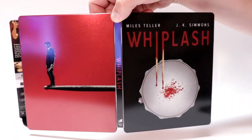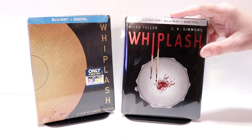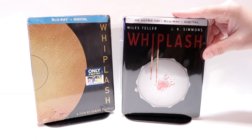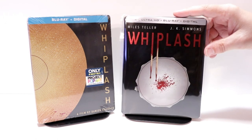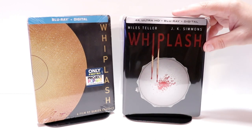But overall it's a really nice looking steelbook. I've gone ahead and placed this steelbook inside a protective bag. This bag will help keep the steelbook from getting scuffed up on the shelf up against the other steelbooks. I do have a link below if you'd like to check out where I purchased these bags off of Amazon.